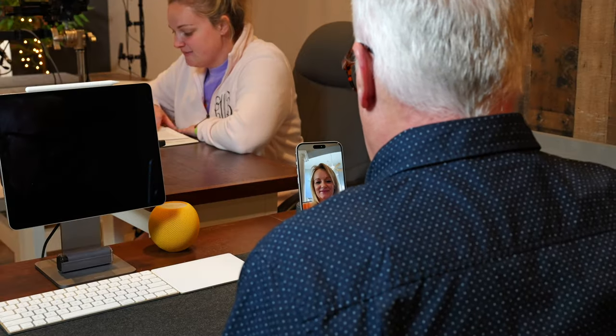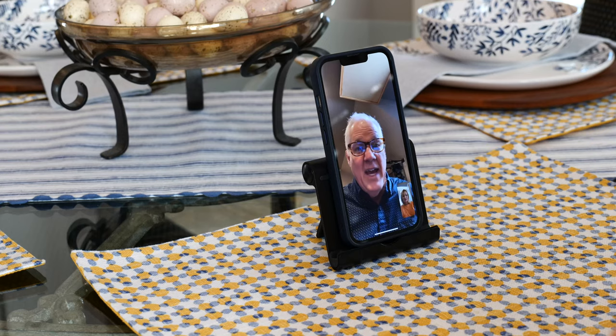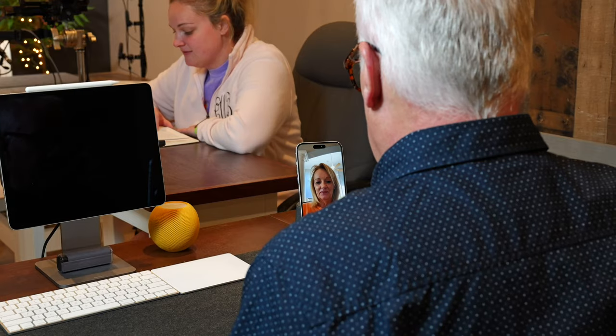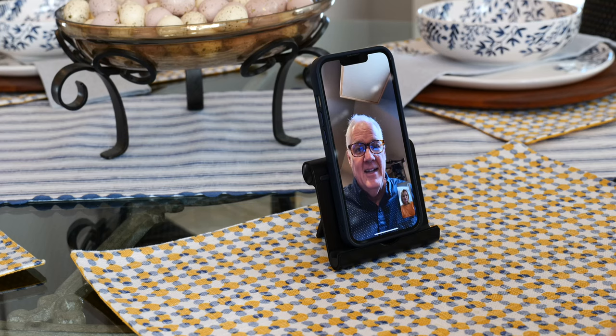Now check out just how good this thing is at isolating your voice from other voices in the room. Can you tell that Liz is talking? No. You can't hear her talking at all? No. Because she is really talking loudly, reading from a book. You can't hear her? That still amazes me. That means you're going to be able to do this anywhere. All right, thanks. I'll see you. Bye. That was wild.